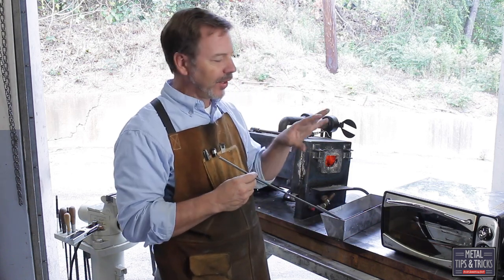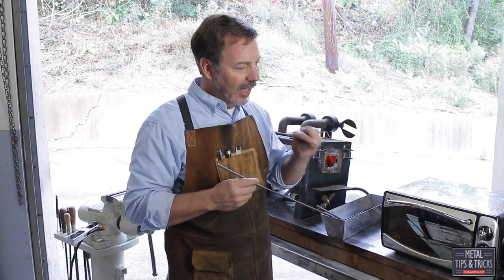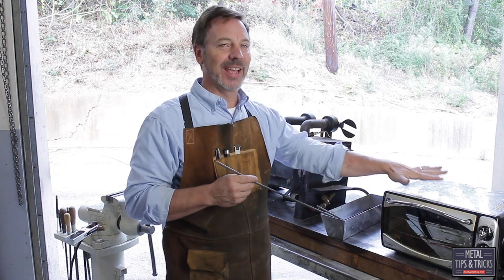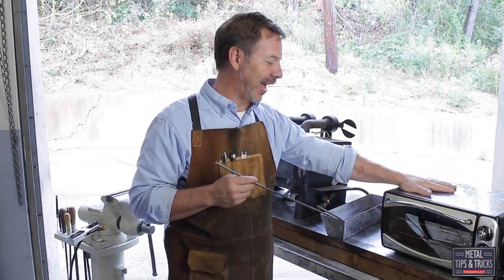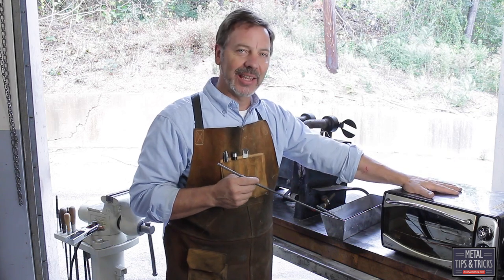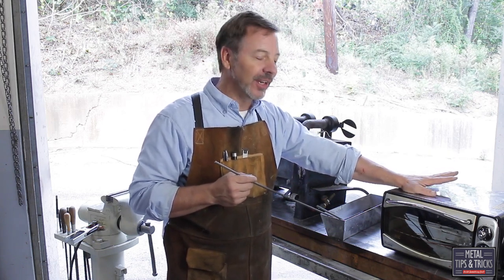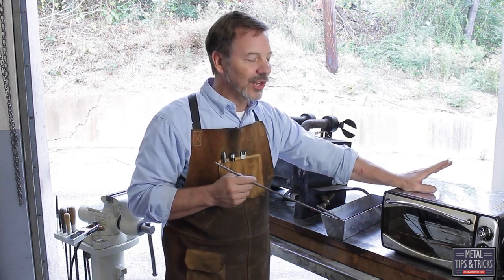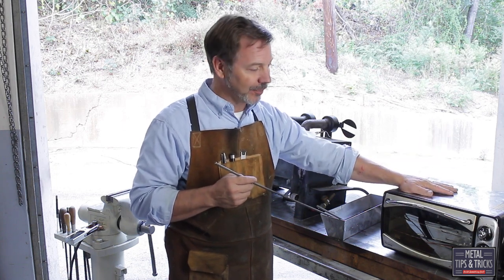Our next step is we're going to clean the oil off of these and put them in the tempering oven — my toaster oven. When you want to buy a toaster oven for this, you want to go to Goodwill or Salvation Army, something like that, and get the highest wattage one you can. Most of them are 1200 watts. This one here is 1500, so it's definitely going to get it in the temperature range. If you find one at 1800 watts, you definitely want to buy it.